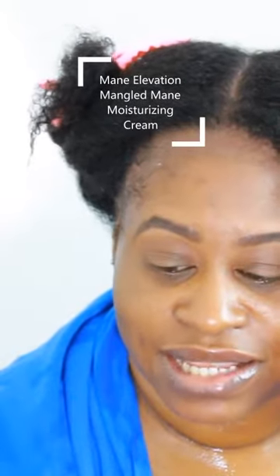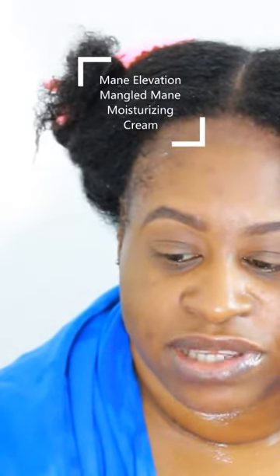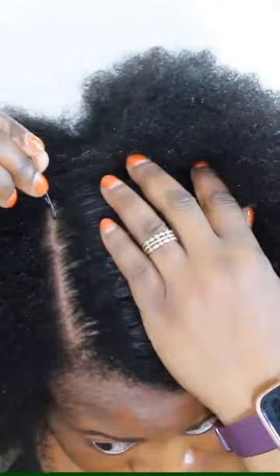This is going to be cream-only styling, and I hope that it will give me all the moisture that I need. As you can see, I'm parting my hair with a bobby pin, y'all — you got to use what you got in front of you. About this Mangled Mane Moisturizing Cream: it's pretty smooth, and I'll show you a clip in just a moment.